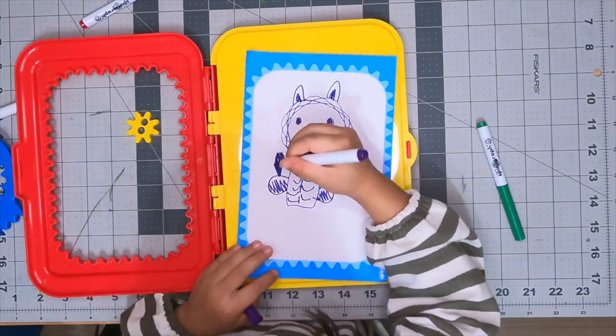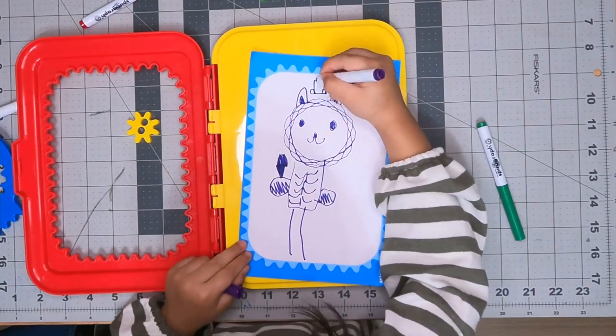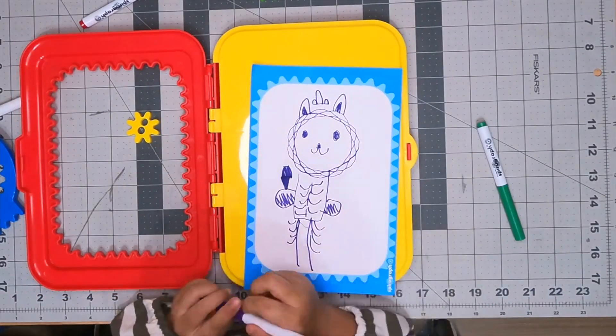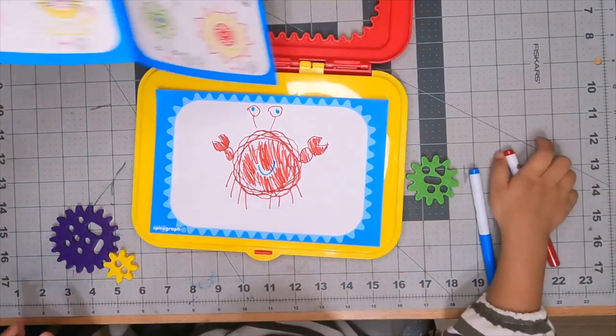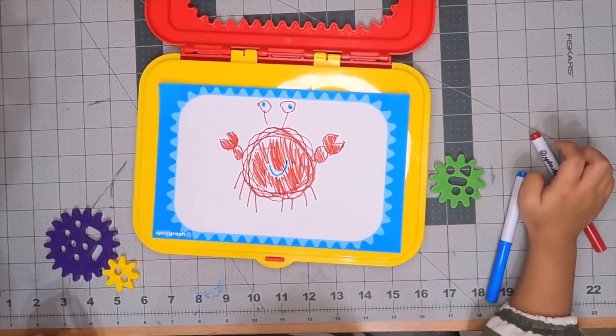We also love the little sample ideas that the kids can work from in the booklet. I'll leave you with some cute creative designs my daughter has made. We love the Spirograph and we hope your family does too. Thanks for watching.